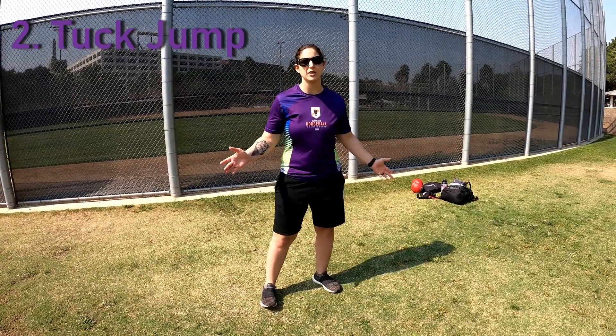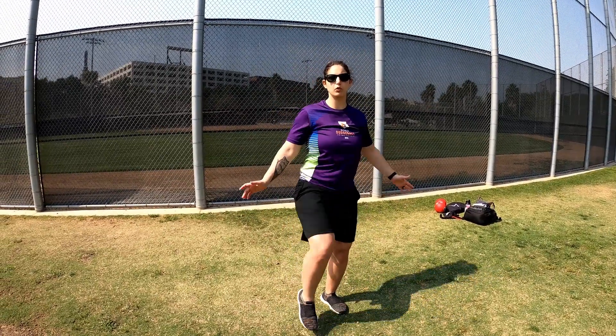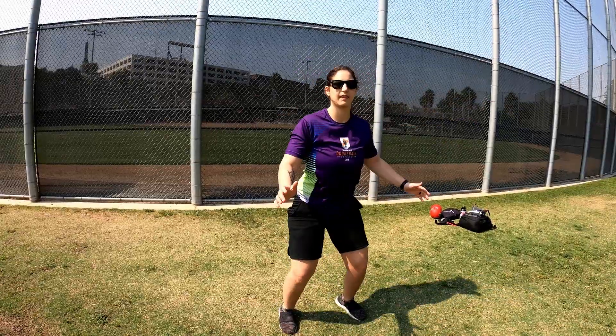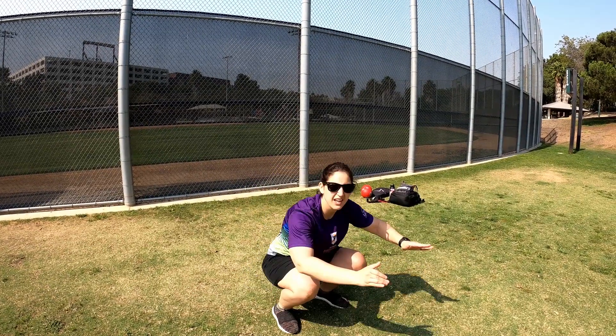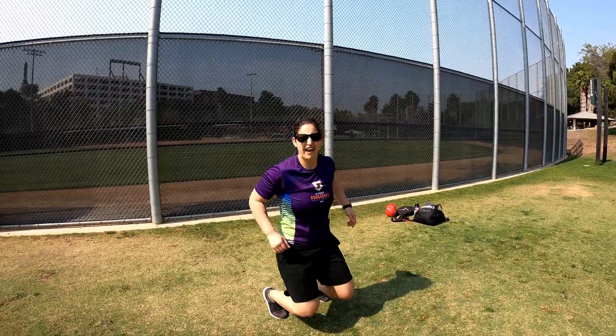My second favorite exercise is the tuck jump. This one is great just for overall explosiveness. And I'm also going to show a variation — a more advanced knee jump to a tuck jump. The tuck jump is pretty simple: you come down, and when you jump, you're pulling your knees up into your chest. For the more advanced knee jump, you swing your arms forward and land on your feet into a tuck jump.